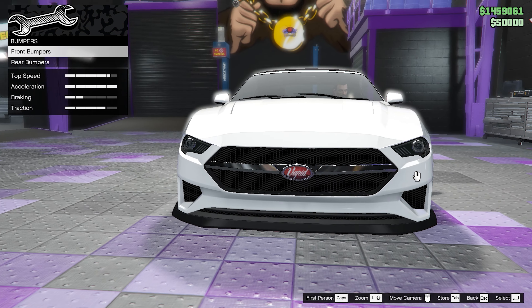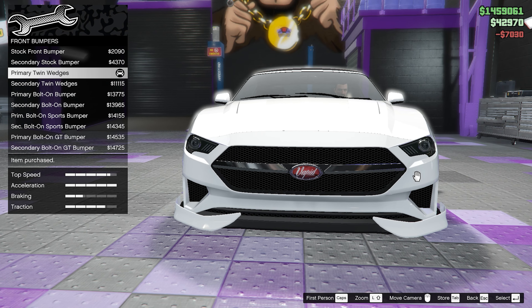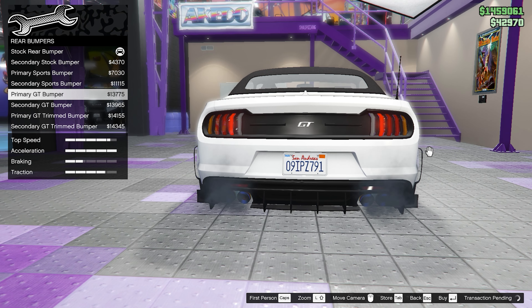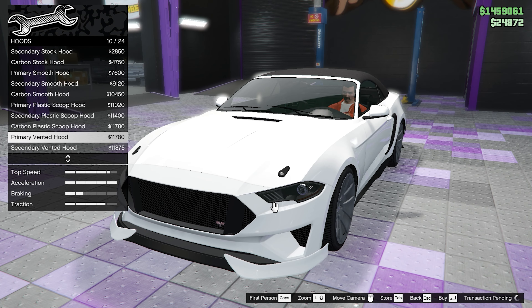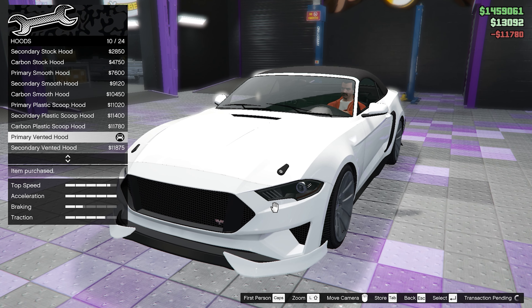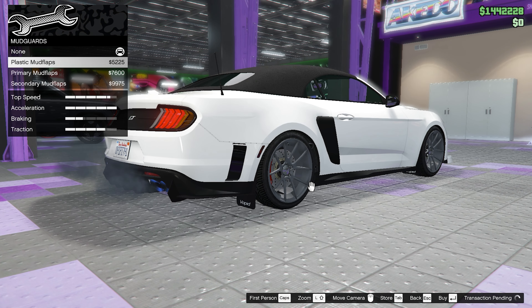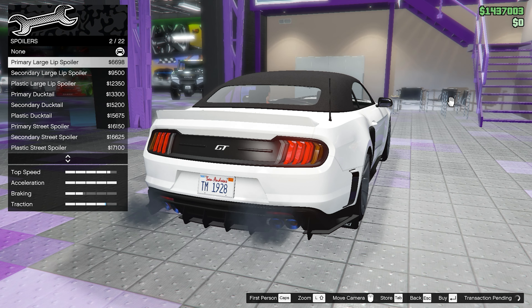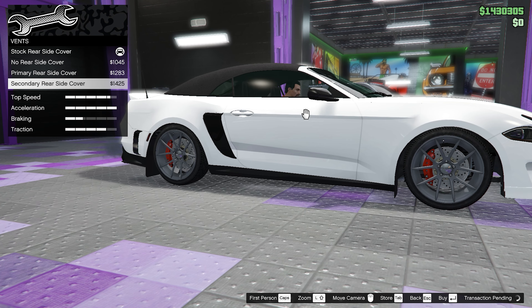Now on to the cosmetics. For the front bumpers, we're going to go with the primary twin wedges. Moving on to the rear bumpers, we're going to go with the primary GT bumper. For the grills, we're going to go with the plastic GT grille. For the hood, we're going to go with the primary vented hood. For mirrors, we're going to go with the carbon mirrors. For the mudguards, we're going to go with the plastic mudflaps. For the spoilers, we're going to go with the primary large lip spoiler. And for the vents, we're going to go with the secondary rear side cover.